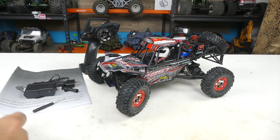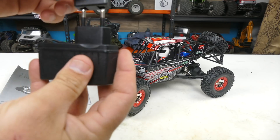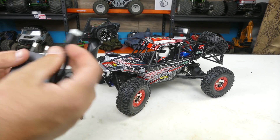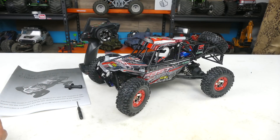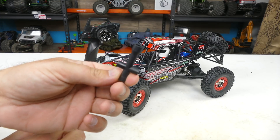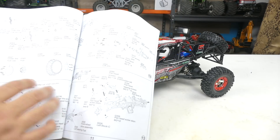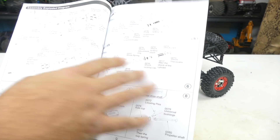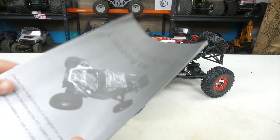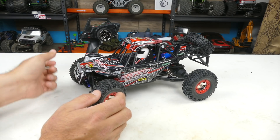Here's everything that comes inside the package. First off, we have our charger — it's EU but it does have the US adapter. It's a balance lead charger, so it's a trickle charge and takes a good while to charge the batteries. It also comes with two tools: a little screwdriver and a wheel nut wrench. The instruction manual is great — WL Toys does a really good job with these, from exploded views to tips for running the vehicles. You'll want to hold on to it, because if you need spare parts, that's one good thing about WL Toys — there are parts available.